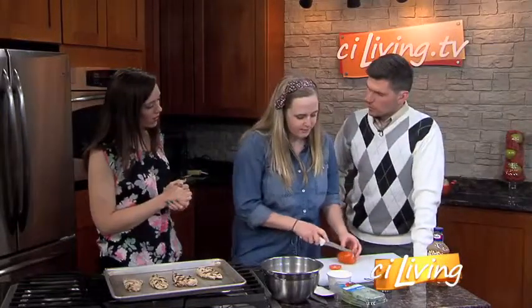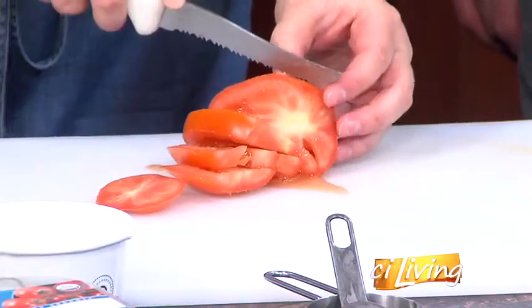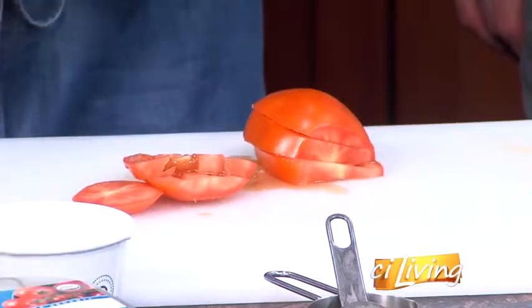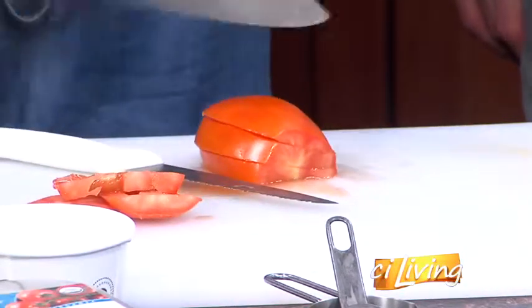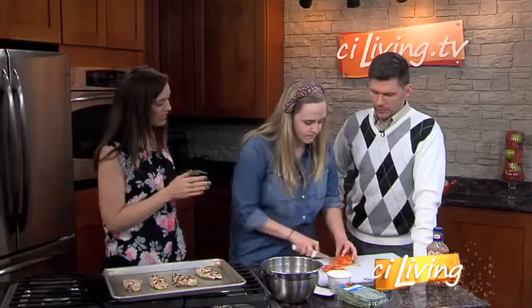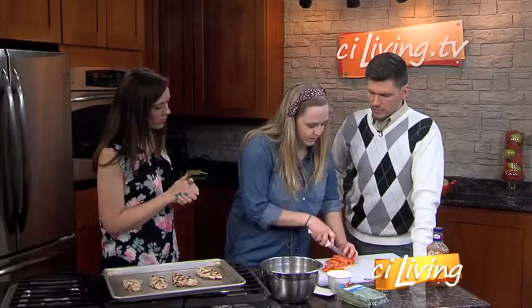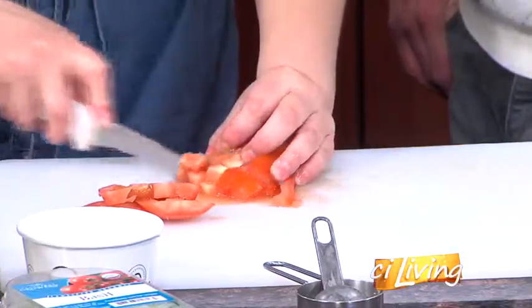First, what we're going to do is dice up this tomato, and just kind of slice it. You want to use a serrated knife with tomatoes, because if you use a chef knife it'll just mash the tomatoes and you'll end up with bruised tomatoes. You just want to keep everything and dice it up into nice bite-sized pieces.